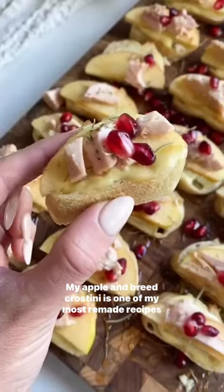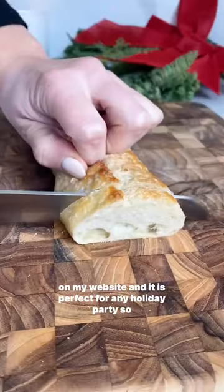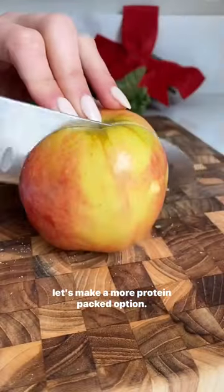My apple and brie crostini is one of my most remade recipes on my website and it is perfect for any holiday party, so let's make a more protein packed option.